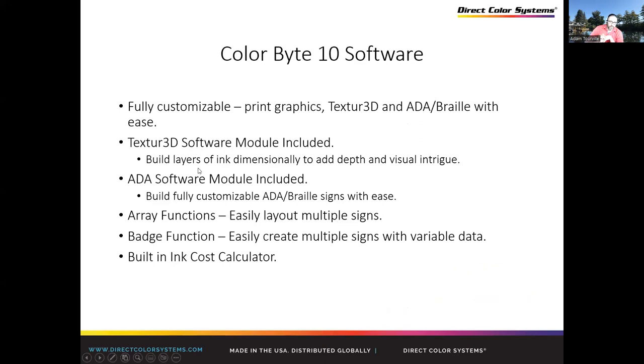The textured software allows you to call out different areas of the print and say, I want this to be more textured than that. It adds dimension to different parts of the sign. If you think of a landscape painting, you could make the foreground much higher texture and reduce it as it recedes. Or if you have a corporate logo in a corner, you could apply texture just to that logo so the eye is drawn to it. We also have badge and array functions with a built-in cost calculator so you can see costs before printing.